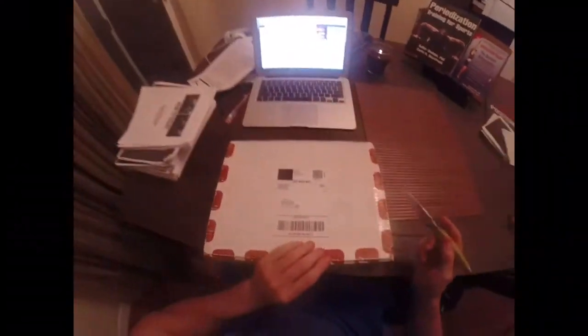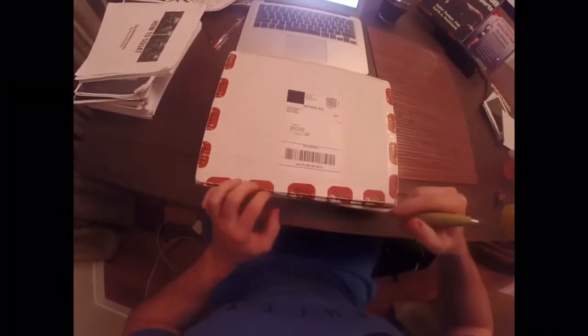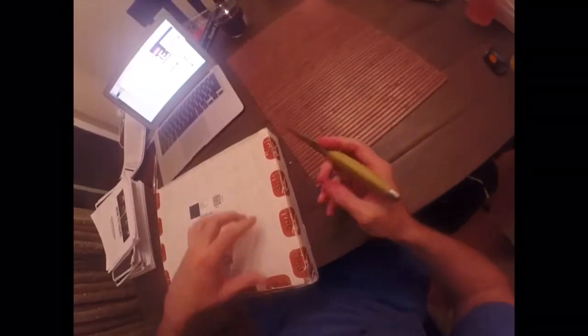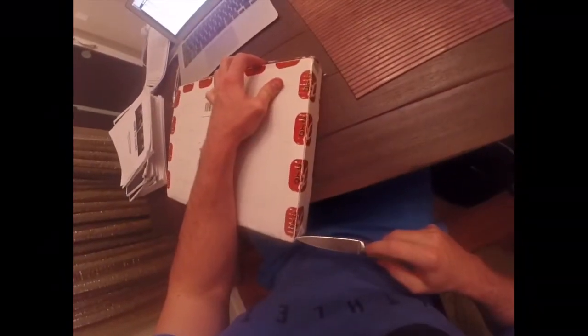I know I look ridiculous, but I don't care. The man's got his own tape — how cool is that? Jonathan, if you don't include all the ways that an online trainer goes about getting his own tape, I might be upset. Because we both know the key to successful training is branding your own tape.